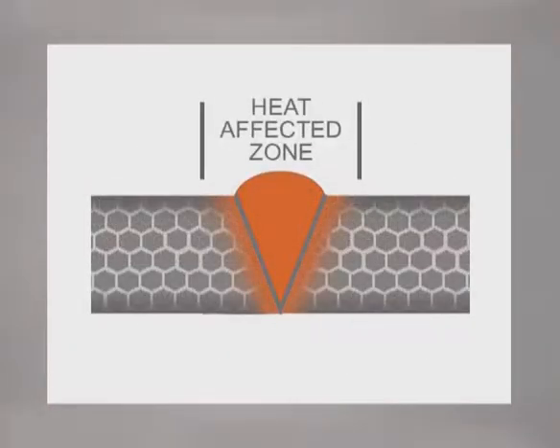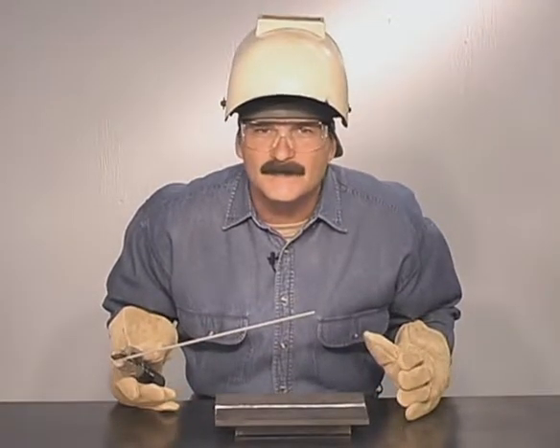In welding, the metal adjacent to the weld bead becomes hot enough to change the structure of the grains. Because only a relatively small area is heated, the metal cools quickly, forming smaller grains and becoming harder right alongside the weld. Welding also causes the pieces of metal in the joint to draw. Heated metal expands, so during the weld, the molten filler metal is deposited in its maximum expanded state.